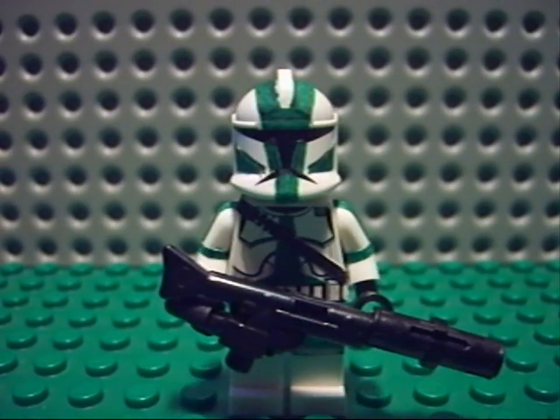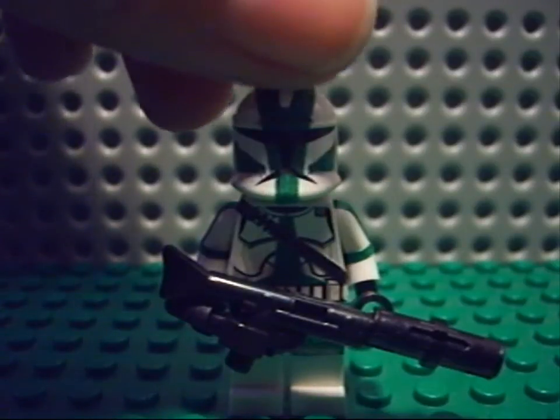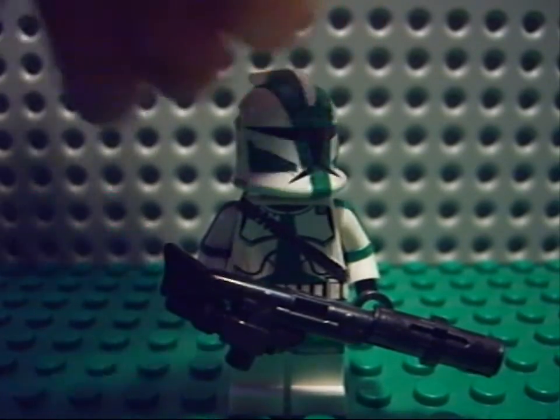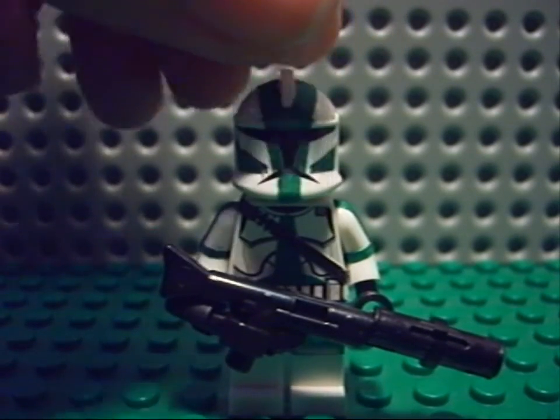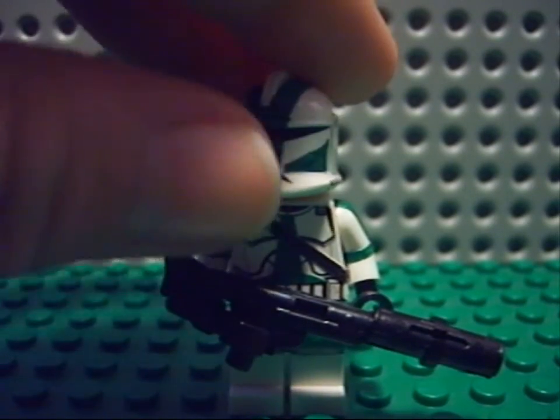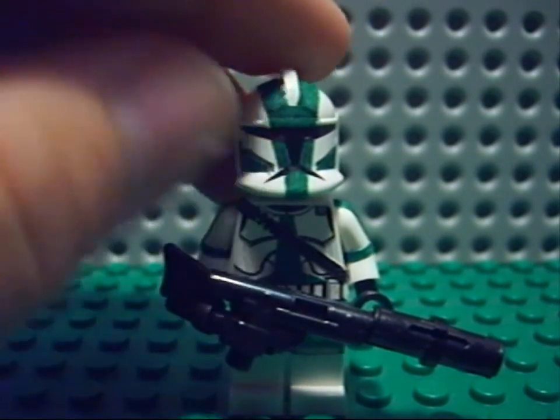Then we have Gree — Gree the green clone commander. I know Rex is not really a commander, he's a captain. I know, but he's just really cool — he should be a commander. So Gree, just a normal chrome body.